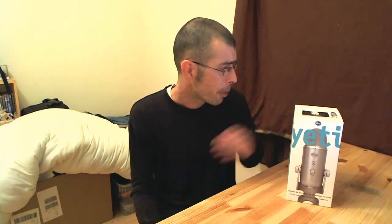It's at a very good price point — I paid £100 from Amazon, so it's pretty cheap. And it packs a lot in. It's a triple condenser microphone. It comes with four recording settings: stereo recording, cardioid recording, bi-directional, and even omnidirectional.